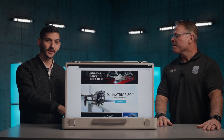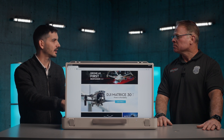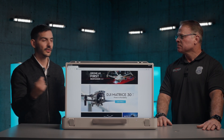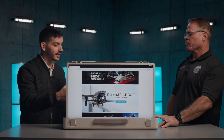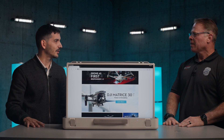One thing we didn't mention yet is that since this has such a large battery pack, you can use it as an external battery. You can charge your controller, charge your phone — use this as a backup battery that you always carry with you. So it's like a multi-tool. And it's also got a really nice speaker in the back so you can jam those tunes out when you're in the field.